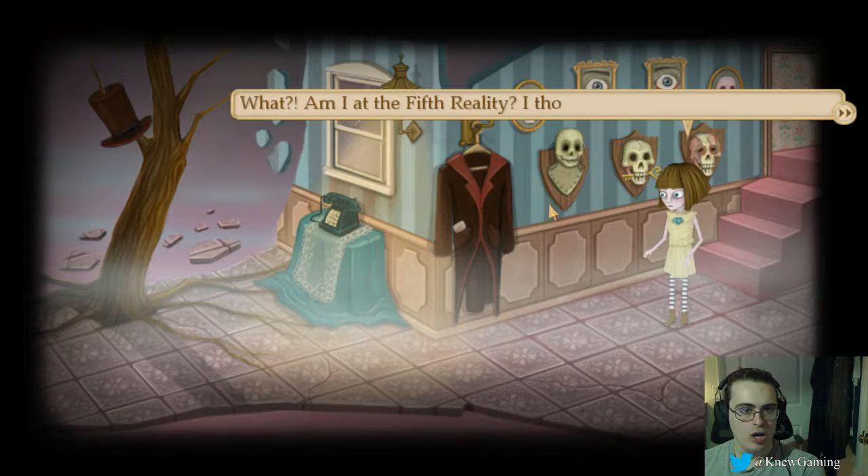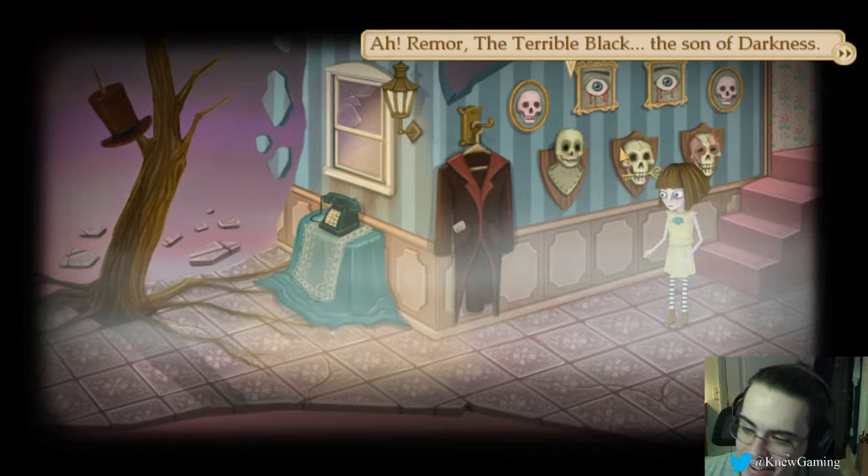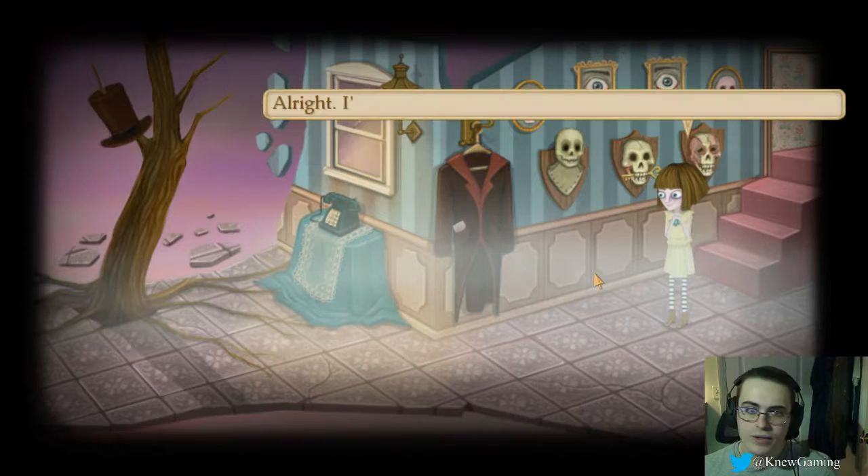What? Am I at the fifth reality? I thought Remor was the king here. Ah, Remor the terrible black, the son of darkness. Mabuka gave birth to Remor. The guy that's like... Nobody likes him too much. You should go now, I've said enough.